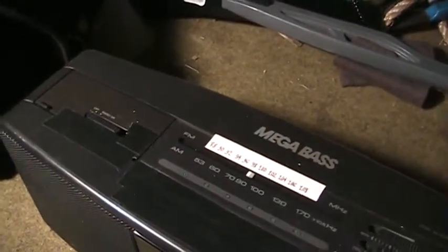Also the dial was out of alignment somehow, so I just made my own label for the FM dial there.